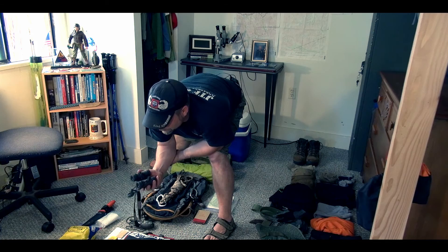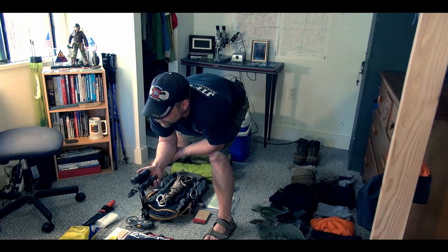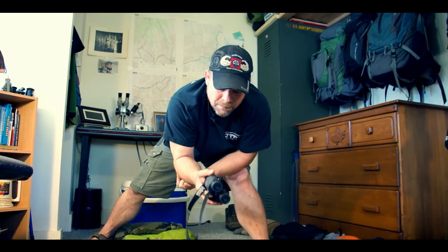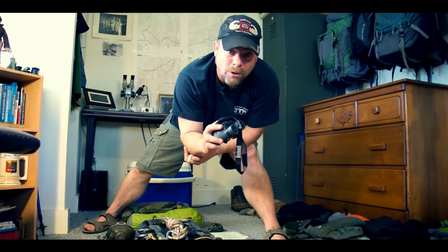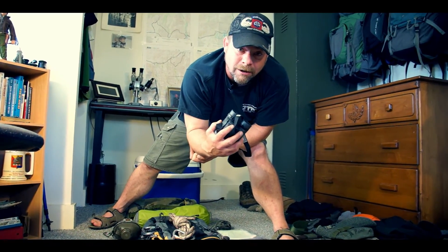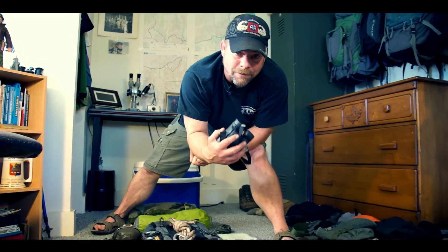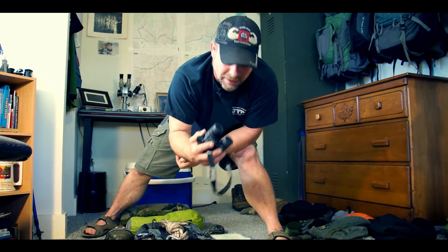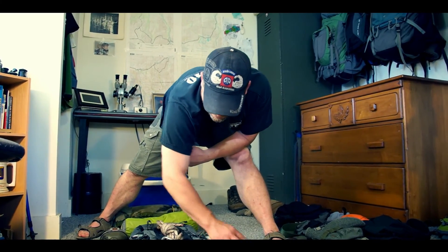I have my binoculars — a very important tool whenever you're in the backcountry. A lot harder to use in the peninsula, but one of the most important tools we had for staying safe in Alaska. Glassing an area before you enter it, looking for wildlife and movement, can really save you in a trouble situation.